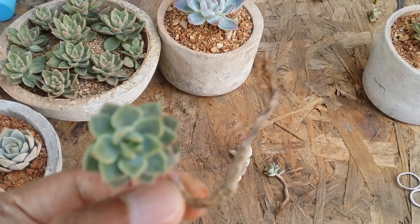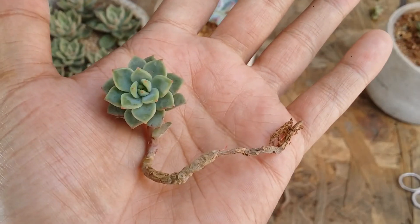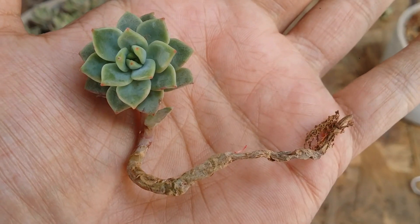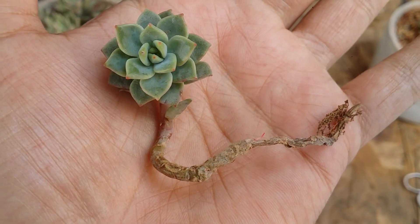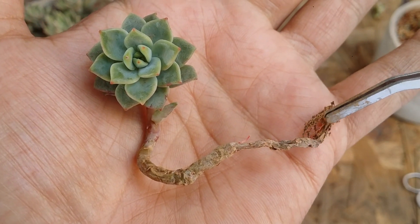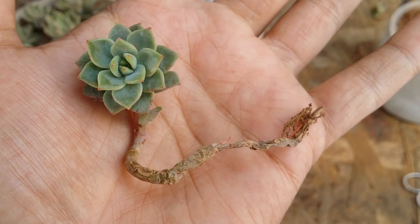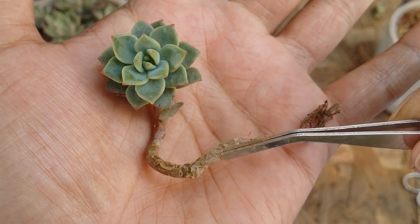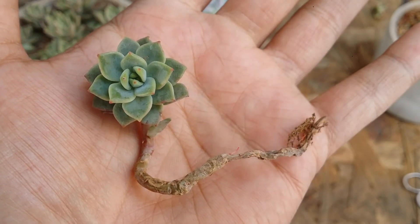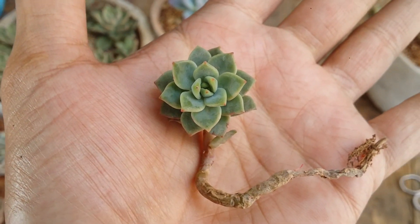Here, as you can see, this is a perfect example where the succulent has a dry stem, which means the stem is no longer functional. The stem, as we all know, is like the lifeline of the succulent or of any plant — it basically connects the plant to the roots. Unfortunately, you can see there is a disconnect, so whenever you water the succulent, it will not be able to receive water because the roots cannot send water up to the plant.